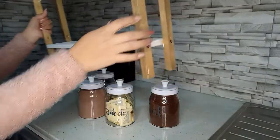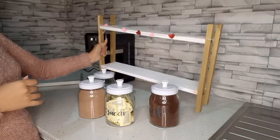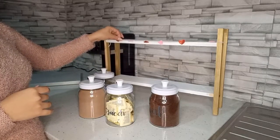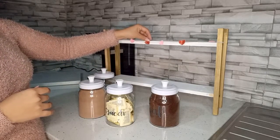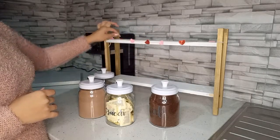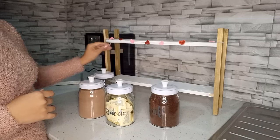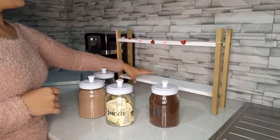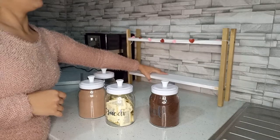Lo primero que voy a colocar va a ser mi repisa. Esta ya la habían visto. Esta pequeña guirnalda que hice con corazones de foamy y estambre es lo que le voy a estar colocando aquí para poner decoración del día de San Valentín. Y lo voy a estar colocando aquí.